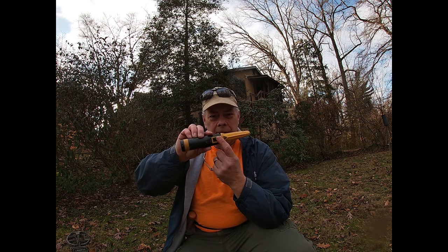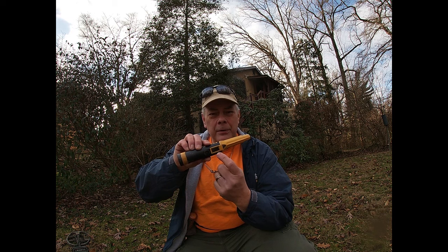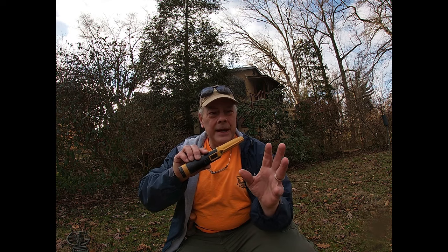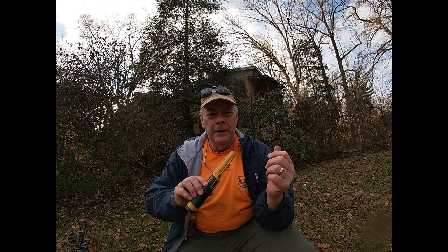The first thing to know about the Accupoint is it's got a screen on it. Unlike most other pinpointers — or all pinpointers I know of — it's got a screen. It also has one-button control for all its different functions, and it has a ton of functions. This thing is like the Swiss Army knife of pinpointers. It's got more features than you can imagine in a pinpointer. But the question is, does it do them well?